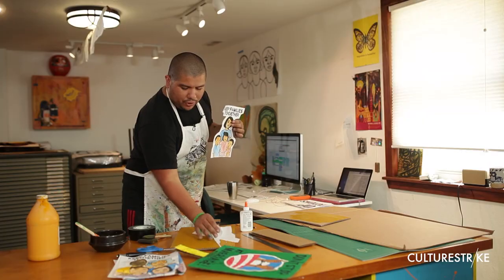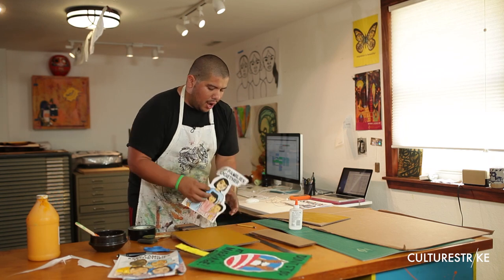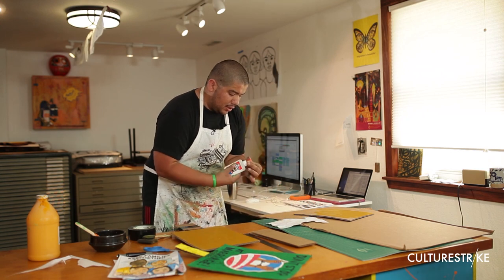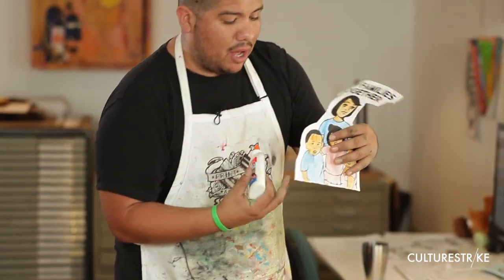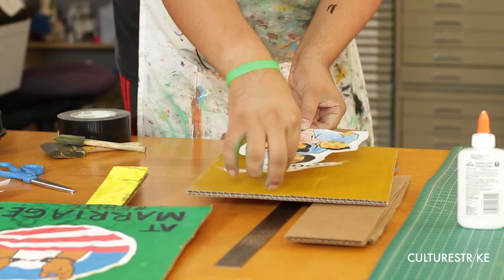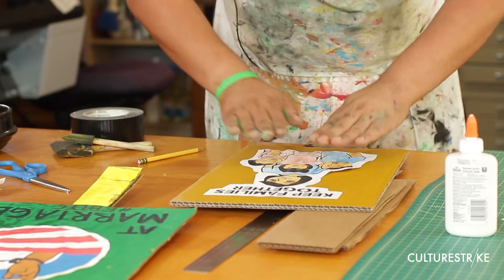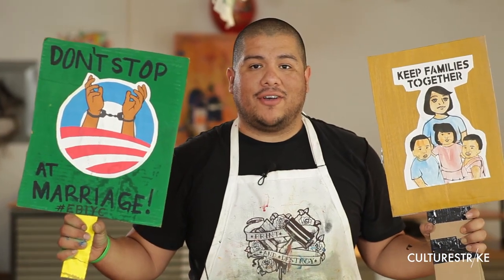My favorite part — you want to make sure that you put the glue right on the edges, to leave space to glue. Now you're going to glue this onto the board. The cool thing about this is that these are materials you can find anywhere. And like that, you're ready to go and demand that the partition gets stopped.